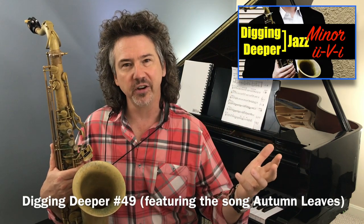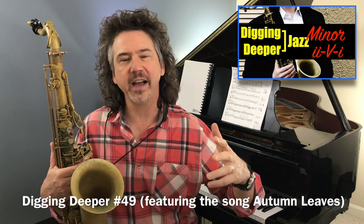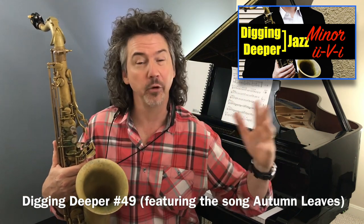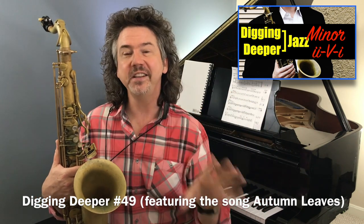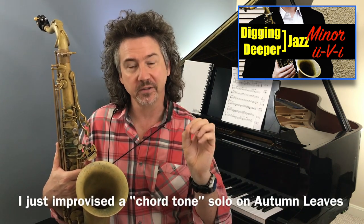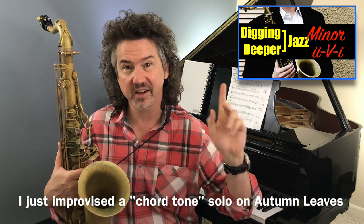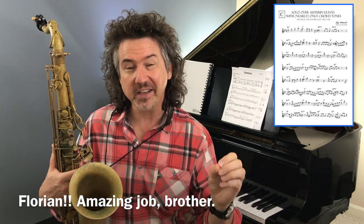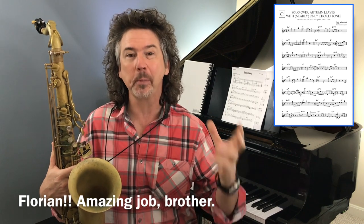Video number 49, I was talking about minor 2-5-1s, and in it, talking about the song Autumn Leaves. What I did is I improvised a solo, and my goal was to use chord tones, because that song's made of major 2-5-1s and minor 2-5-1s. If that's sounding like Greek to you, head back to that video. I played a chorus improvising with about 98% chord tones to make my point about the sound of minor 2-5-1s. About two days later, one of you fantastic adult amateur folks — a guy named Florian overseas, I think maybe Denmark — transcribed the solo I did and sent it back to me, because when he heard it, he was surprised at how good it can sound playing with just chord tones.